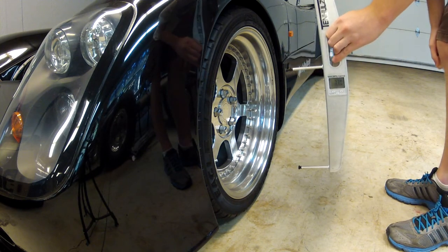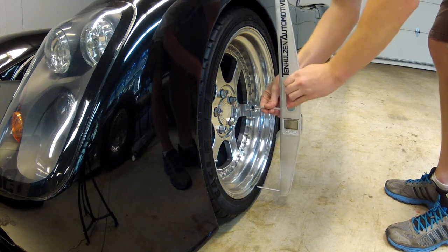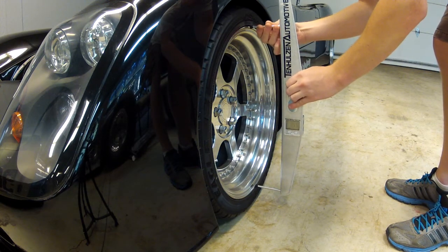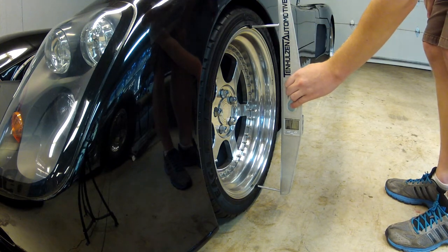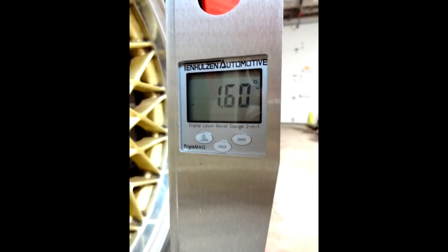To measure camber, simply power on the digital readout and adjust the upper contact point to the desired size. The gauge fits 12-inch to 20-inch wheels and is accurate to within .1 degrees.